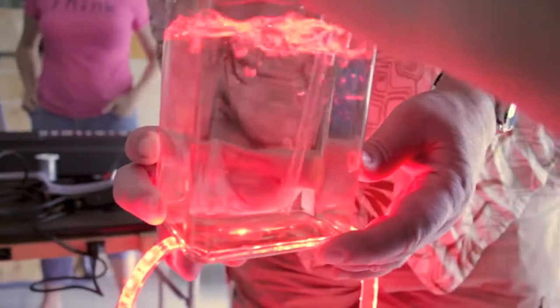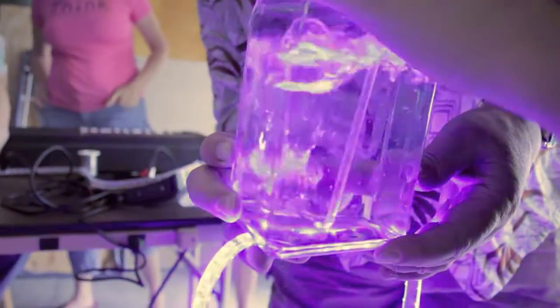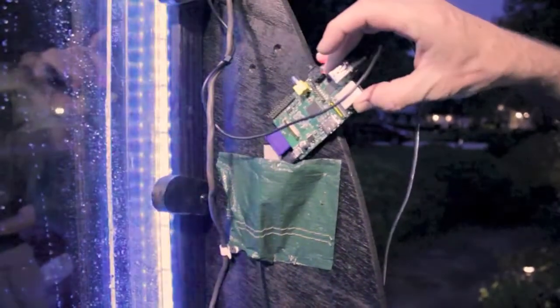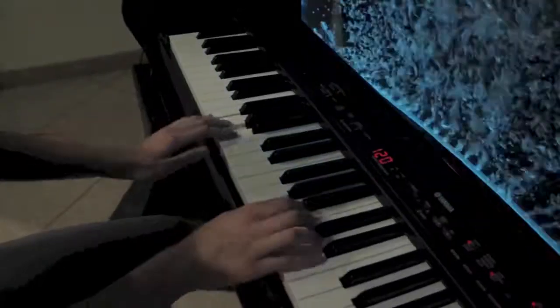The bulkiness of the computer was reduced by porting the control of the conversion software to a Raspberry Pi, which you see here sitting in a little pocket behind the bubble wall. The Raspberry Pi now interfaces the turbo-and-cabulator to the keyboard.